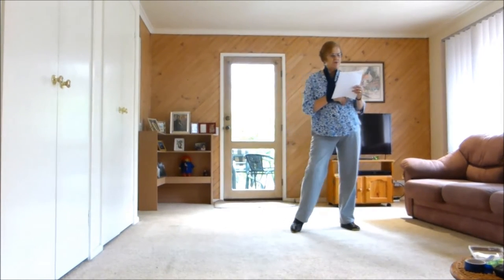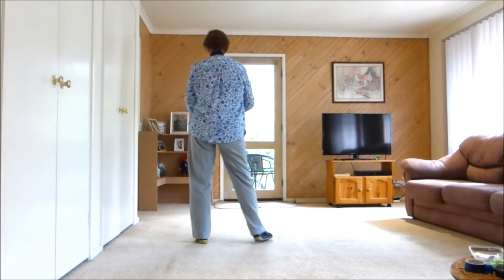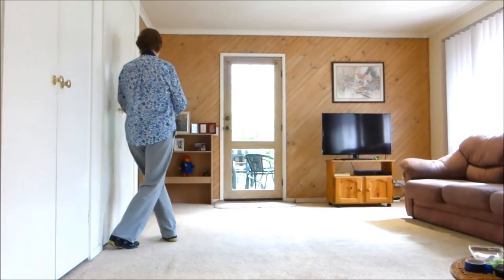Keep going. Side rock, recover, cross, quarter turn, quarter turn, weight is left. Sway right, left together, side rock, recover.